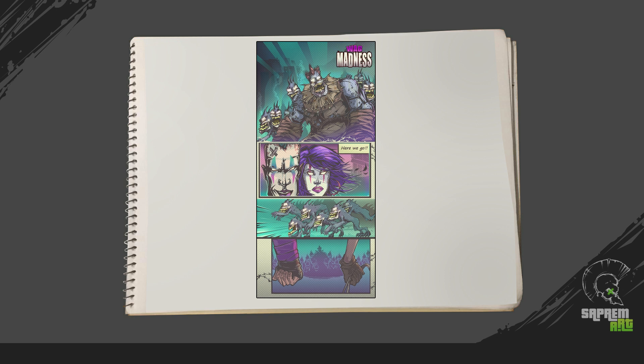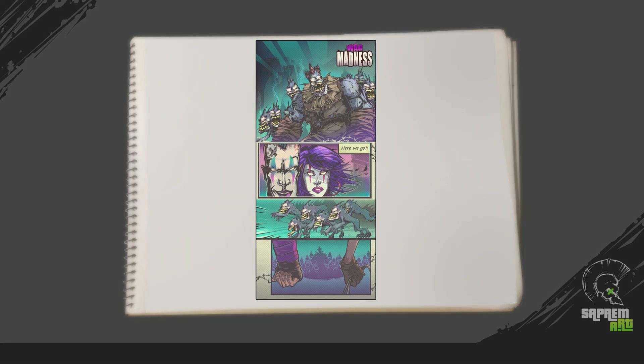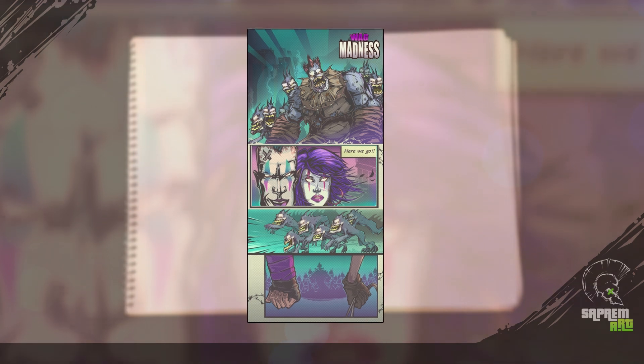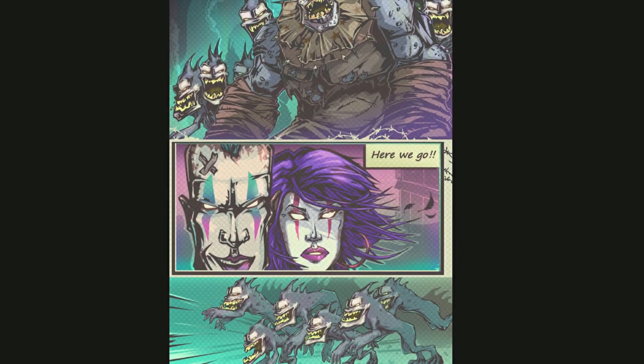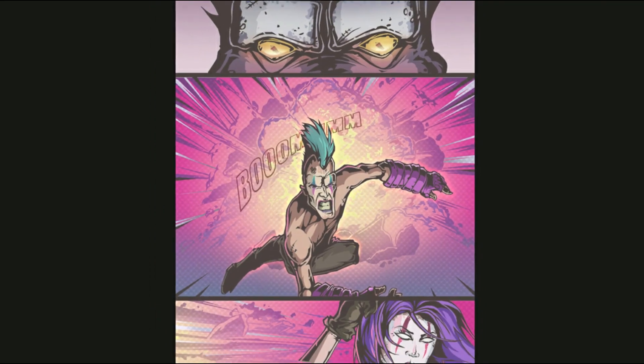There you go. So these are some basic techniques for inking and coloring methods for your comic art page. Before we end it, let me show you other pages' artwork breakdown.